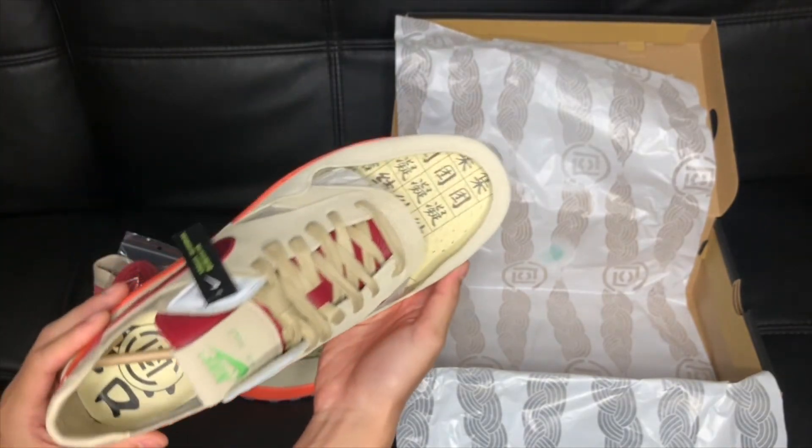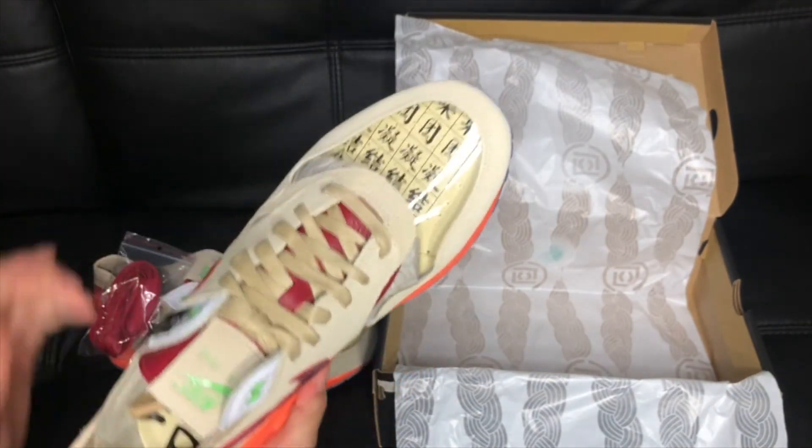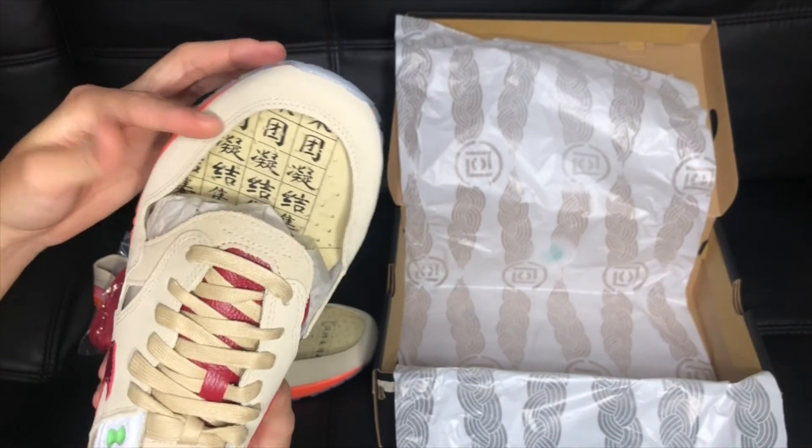This is the left shoe. The insole print is different, but it's still Chinese characters.